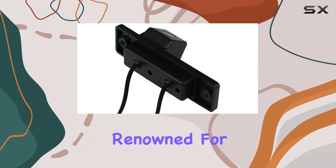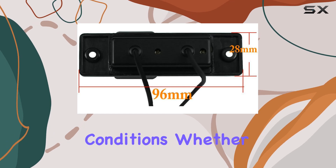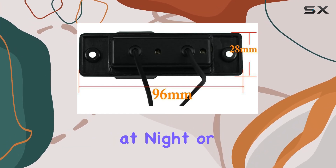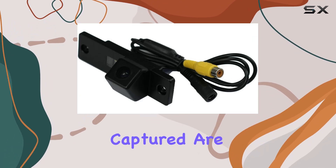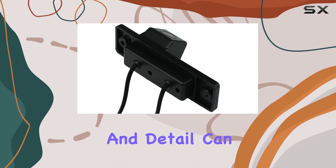The camera utilizes CCD optical sensor technology, renowned for its high-quality image rendering in low-light conditions. Whether you're parking at night or in a dimly lit garage, this technology ensures that the images captured are clear and sharp. The resolution and detail can make a real difference in avoiding potential obstacles.